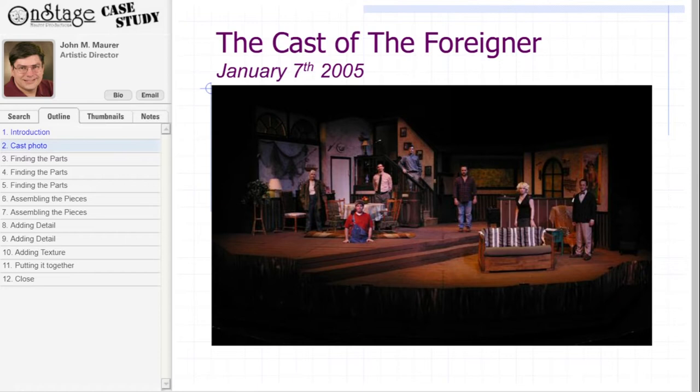MP On Stage produced The Foreigner in January 2005 at the Kelsey Theater in West Winds, New Jersey. As you can see from the photo, we went with a realistic style for the production, and we wanted this to carry over into the props as well. As part of the set, we needed a full-size pot-belly stove. As it turns out, they're kind of expensive, and if you can find one, they're very heavy and tough to move. So we decided to make a prop one that was lightweight and could store easily.